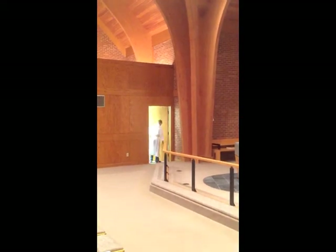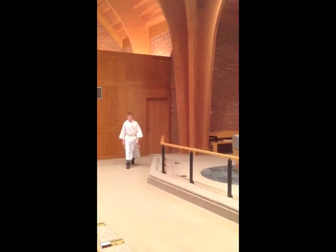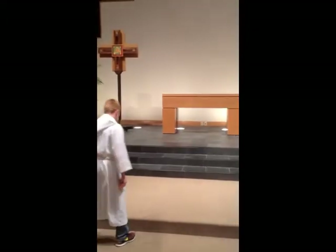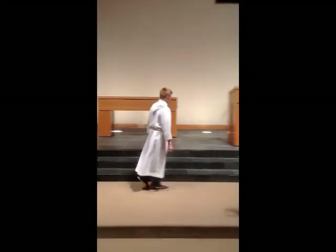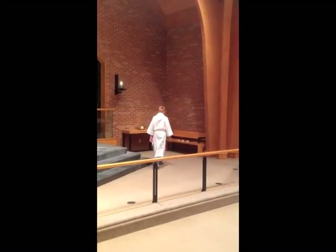If you're the acolyte on the pulpit side with the offering plates, you'll do the same thing. You'll come out and close the door. If both acolytes can come out together, that's fine — they can walk out as a pair. You'll both bow in the middle, one will go to the left and the other to the right, after bowing one more time in front of the altar and then going over to the bench.